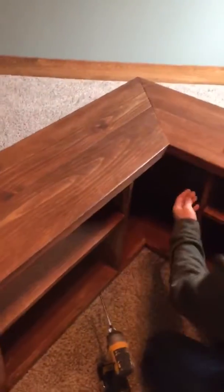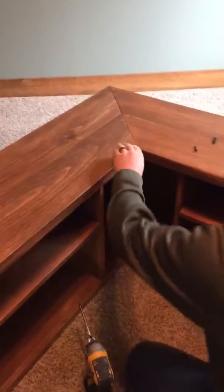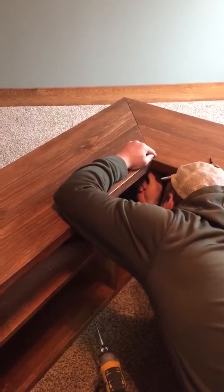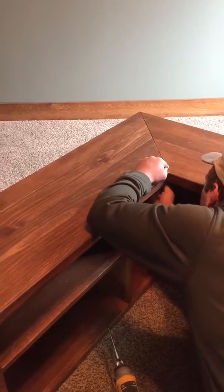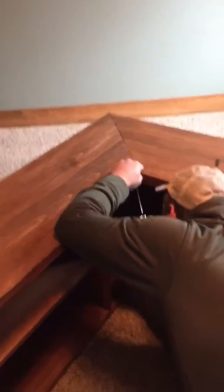And you'll come around the front. There's a metal bracket right under here, and you'll need to screw in that metal bracket.